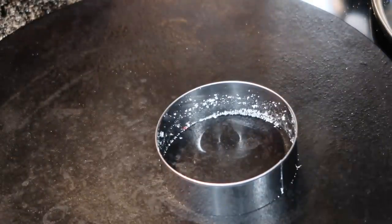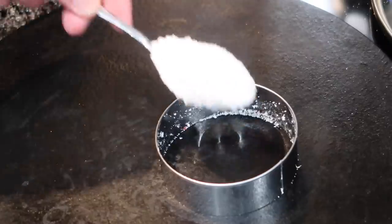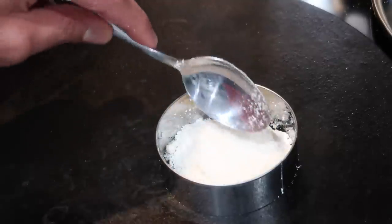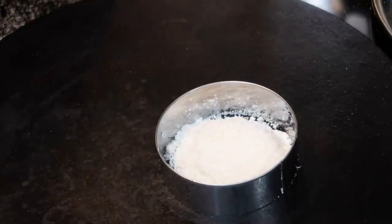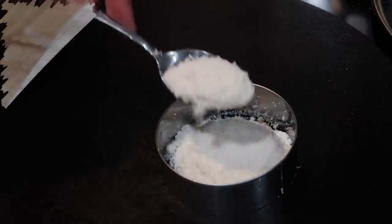Since you are putting the cookie cutter directly on the hot surface to cook, make sure you're using a metal or stainless steel cookie cutter and not a plastic one, because obviously plastic will melt on the hot surface.